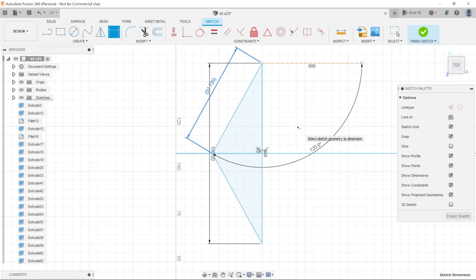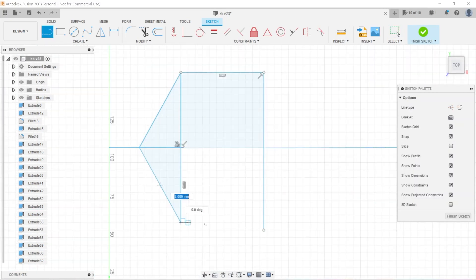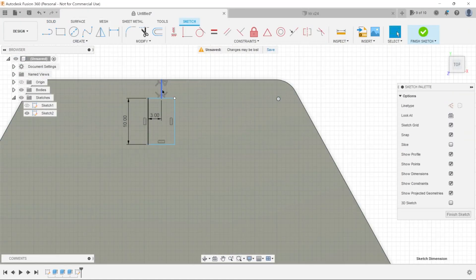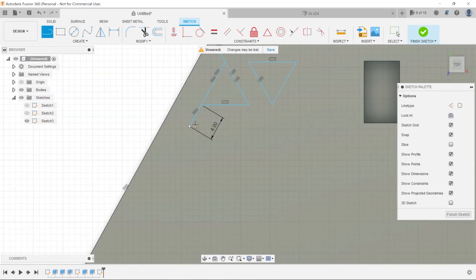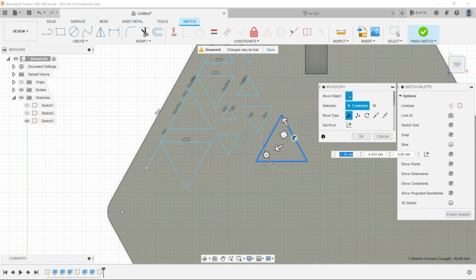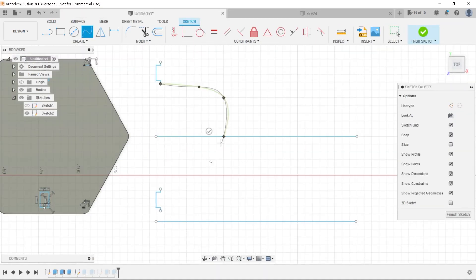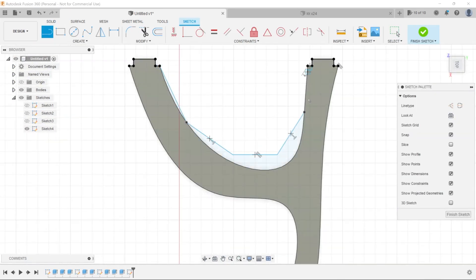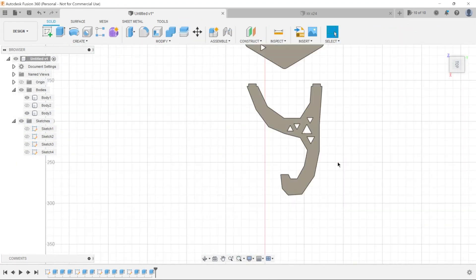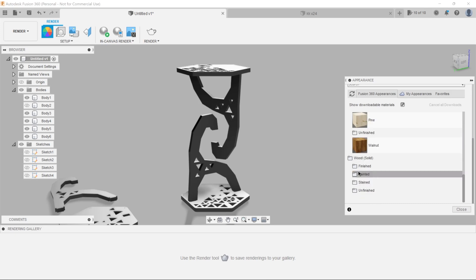Before we can get started with the milling, we need to design our sculpture. My CAM software of choice is Fusion 360 — it's just amazing. It's easy to employ its accurate geometric features to design such an object. After some fiddling around I arrived at a design that was to my liking and quickly rendered everything to see what it would look like in person.